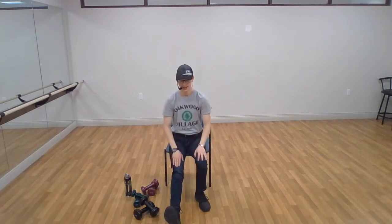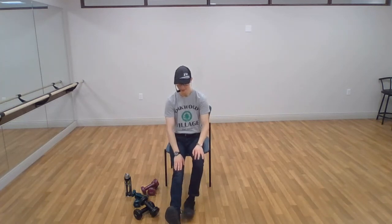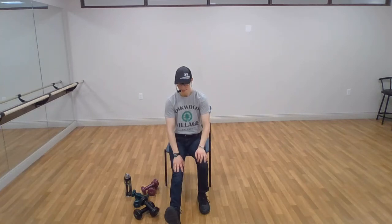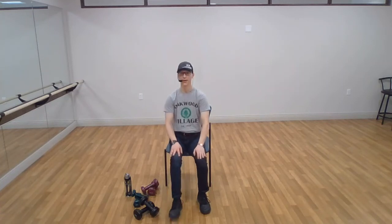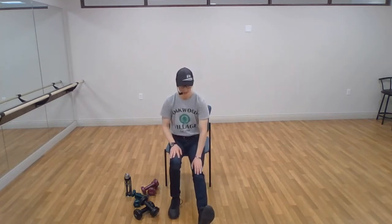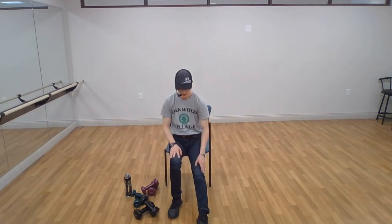Let's do our hamstring and calf stretch. Heel on the ground, pull the toes back towards you, hinge the hips and lean forward. Make sure everything we do for stretching is completely pain free — take some deep breaths and relax. Now in this position, point the toes away from you — that's going to eliminate your calf stretch a little more and focus more on your hamstring, on the upper back portion of your leg. Keep breathing, try to relax. Excellent — bring the leg back, switch sides. Heel on the ground, pull the toes back towards you, hinge your hips forward, lean forward, keep breathing, hold this position. Excellent — keep leaning forward. Pull the toes away from you again to eliminate your calf stretch and focus more on your hamstrings.